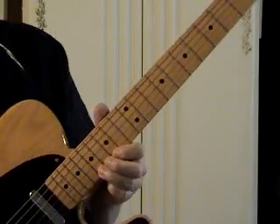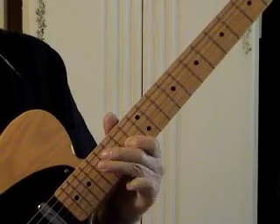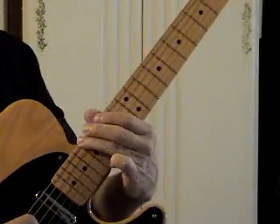Now we can use the A form pentatonic coming across, and we're almost back where we started — way down here. Up the octave.